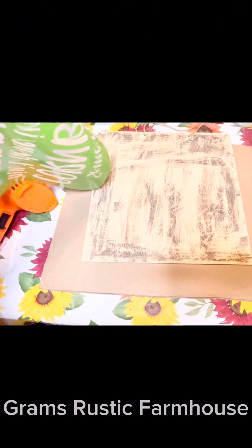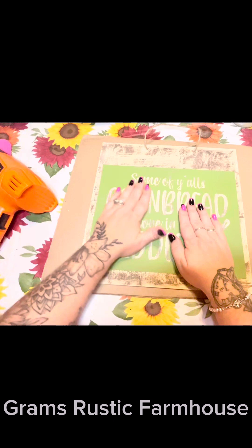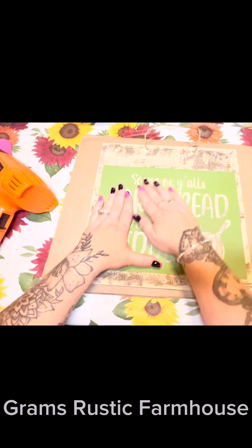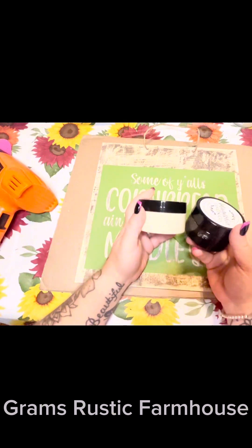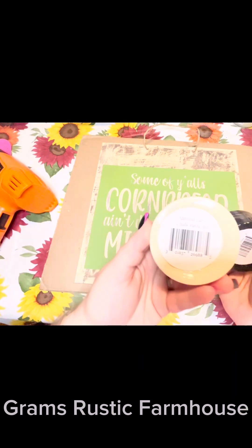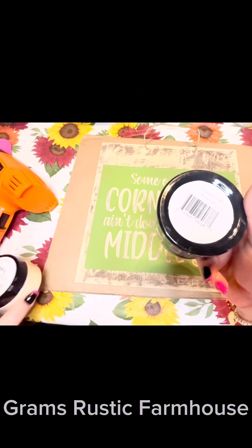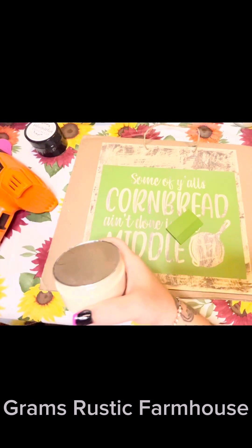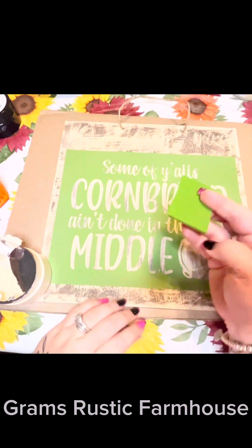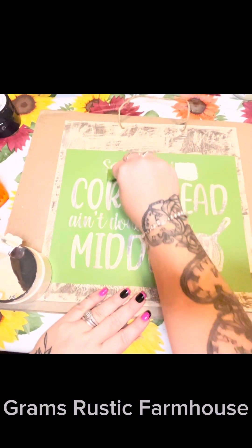We're going to place this and position it where we want it. The chippy effect isn't like the normal chippy effect — I just wanted it to look really old and weathered and grungy. We're going to go with our black and — this is almond latte, I think it's called, and coal black, I do believe. I don't have them sitting in front of me, but I'm pretty sure that's what they are. We're going to take the almond with our squeegee here and do all of our lettering in that.